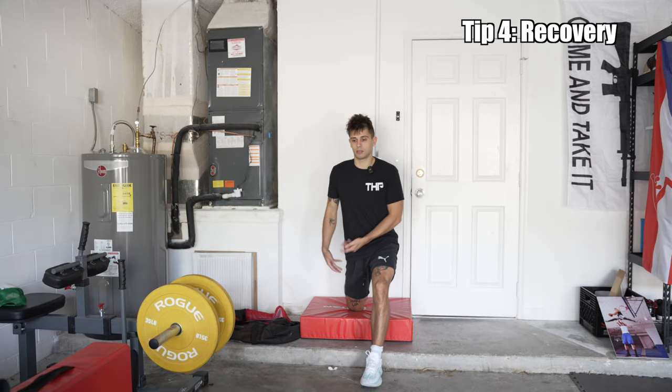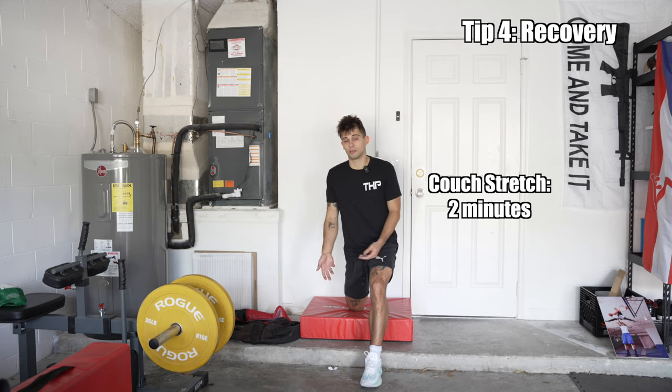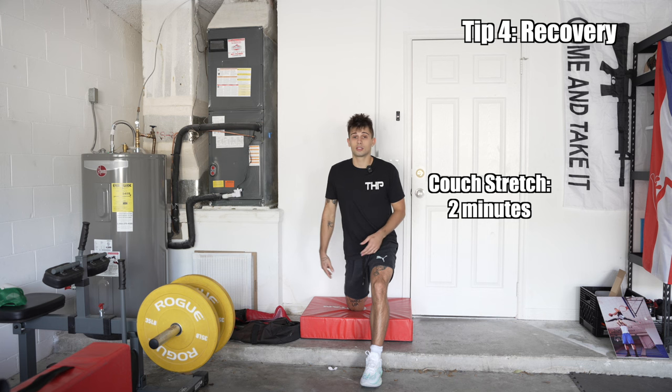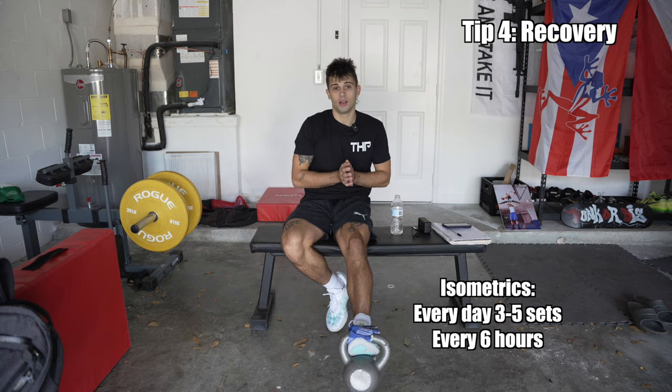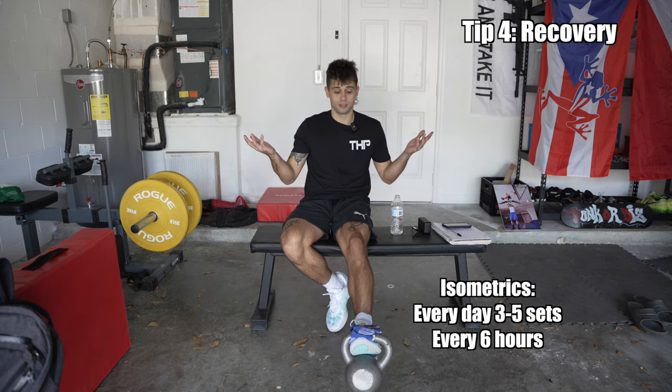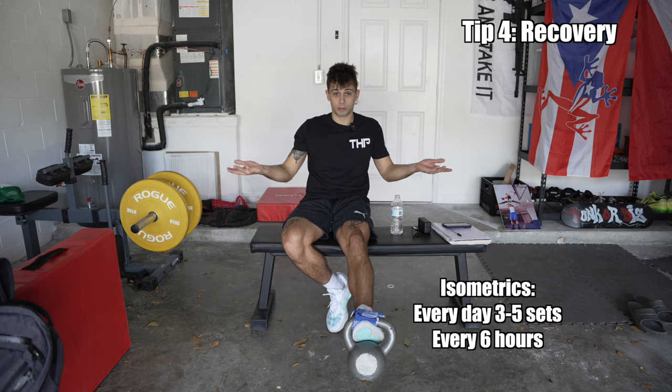The third stretch is pretty common — it's a couch stretch. It's for us lazy stretchers. I typically watch TV and do two minutes on each side; it loosens up my hips and makes me feel good. The last part of recovery is isometrics. These make my knees feel good. I try to do them every day and it helps me jump better. Simple equation: feel good, jump good.